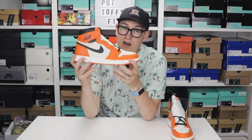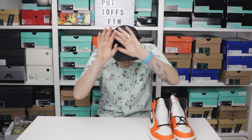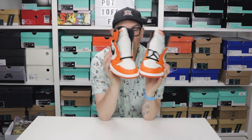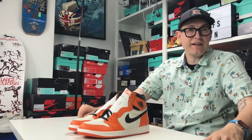Unfortunately, Huxley the dog is below my feet right now and he is sighing away. I think Huxley doesn't like the Shattered Backboard Away Jordan 1 — he sighs every time I say it. This is controversy! The dog has decided that I spent more money than I probably should have on these. He doesn't approve!